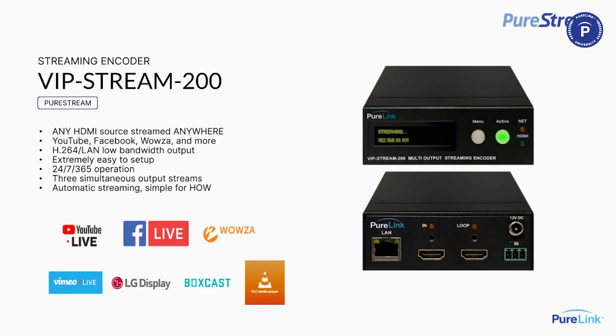Now we're going to switch gears and talk about switching and transport. The first thing up is our streaming encoder. This is a very cool product — it takes any HDMI source and allows you to transport it literally anywhere in the world, because its decoder points include popular platforms like YouTube, Facebook, Wowza, and many others that accept RTMPS, RTMP, or RTSP streams.